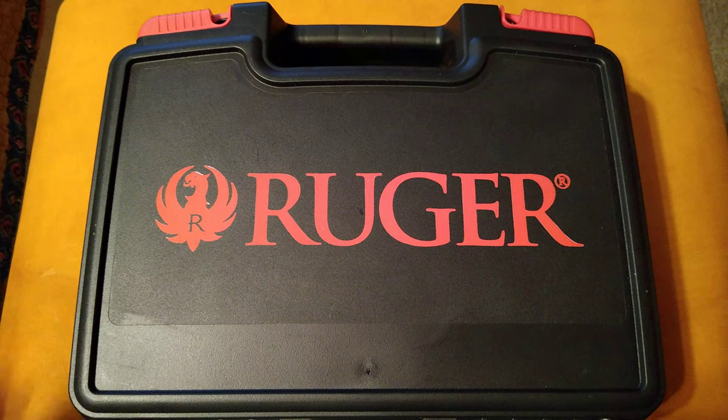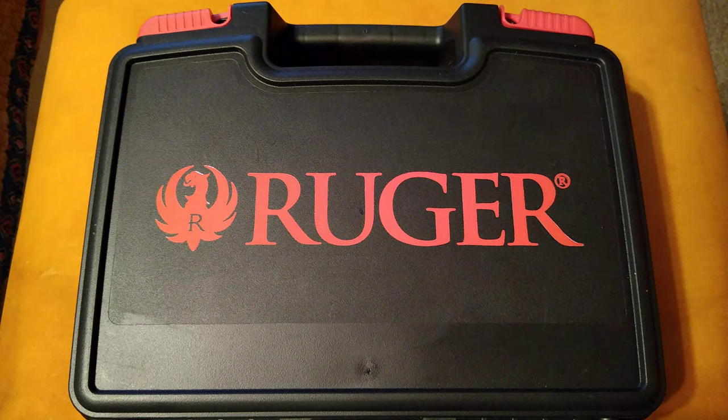Hello YouTube, Rob here. Thought I'd make a quick video today about a new gun I just got today. Some of you who have subscribed to my channel might have watched my video entitled 'Goodbye Ruger Super Blackhawk 44 Magnum,' where I talked about letting my Super Blackhawk go and getting something a little more practical for my use. And so that's what I did.